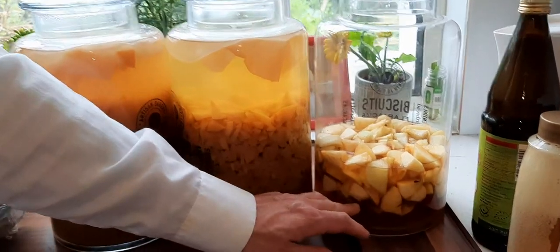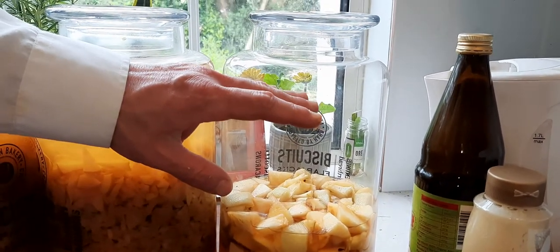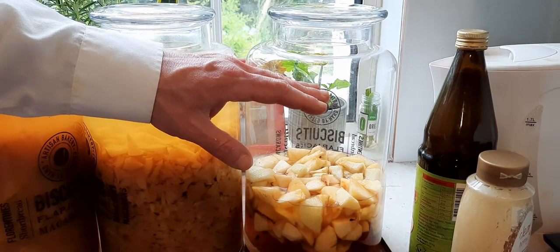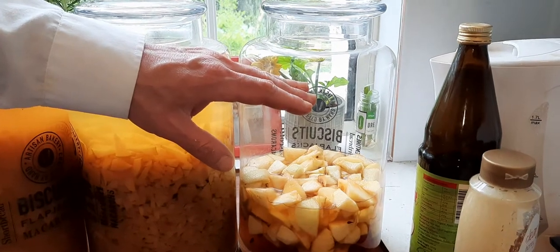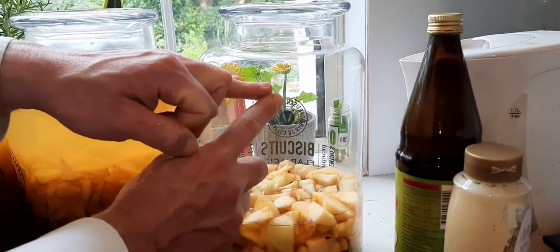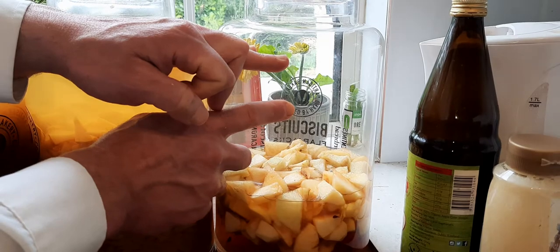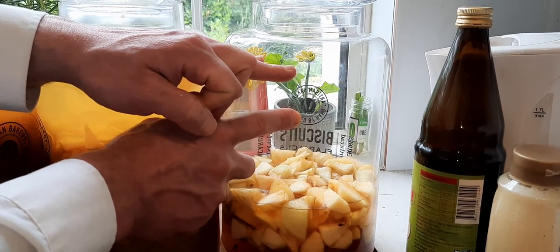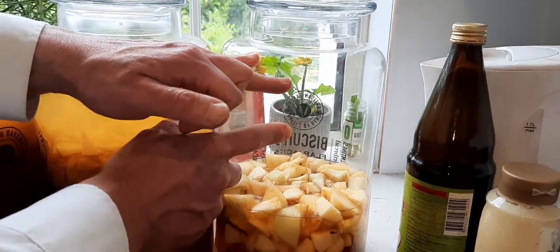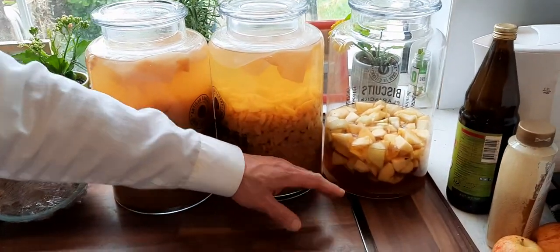I chopped the apples up to a certain level - not to the top of the bottle - because it's necessary to leave space for the fermentation to breathe and for air to escape. After filling with apples to that level, I topped it up with water, and then for the remaining space I added some of that store-bought vinegar to start the fermentation. Adding some mother helps the fermentation to succeed.